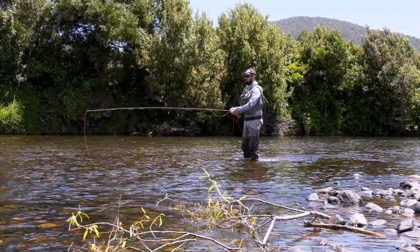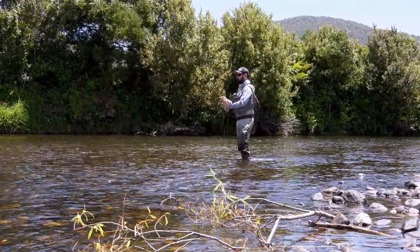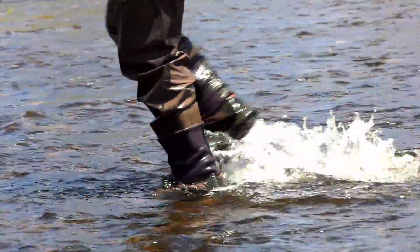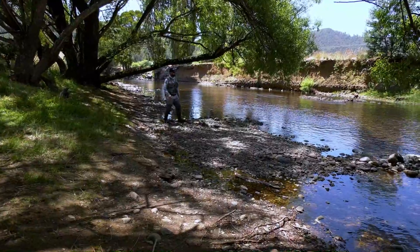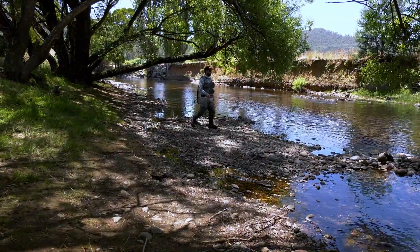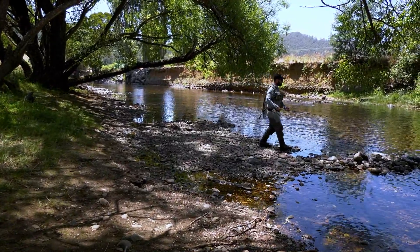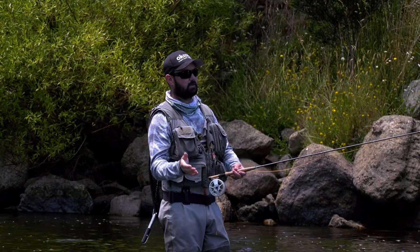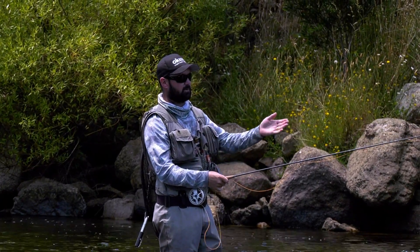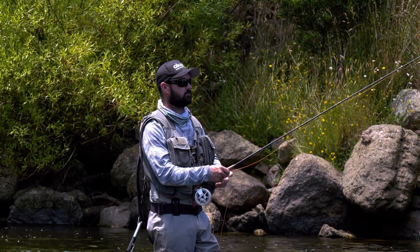I've had a few eat out of this stretch, so we'll move up through and head to the next spot. I've just come up to a new stretch of river. Down below I was fishing the right hand side so I needed to cast over my right shoulder. Up here I'm fishing the left hand side so I need to cast over my left shoulder — that way I get the perfect drift.